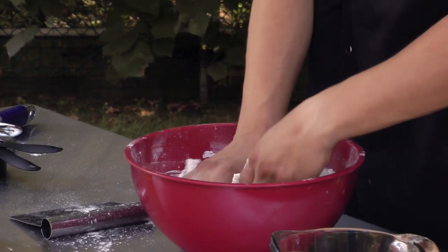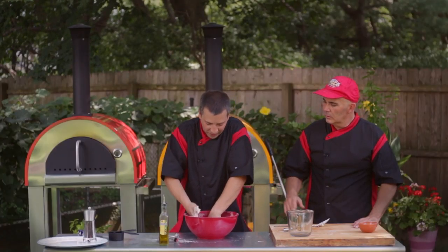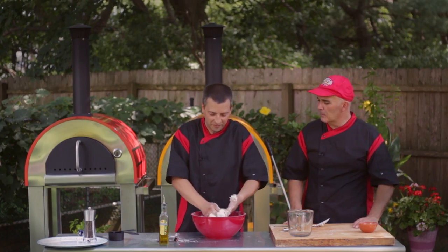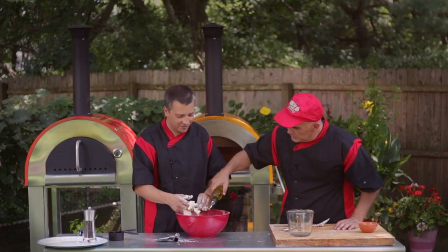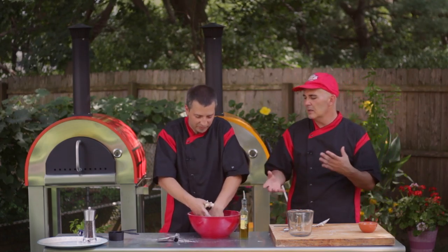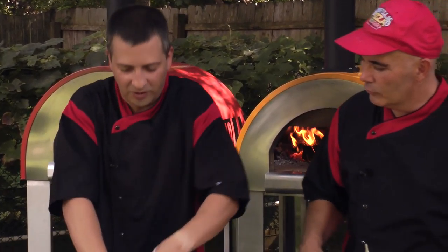Now that the flour has all come together with the water, salt, and yeast, I'm going to start kneading the dough. We're going to add a little bit of olive oil — about a tablespoon — which makes it a little more moist. Give it a little drizzle and work it in. You want to add the oil after the dough gets wet, because when the dough is dry the oil will bond to it. So once the dough is a little moist, we add oil and start working it by hand.